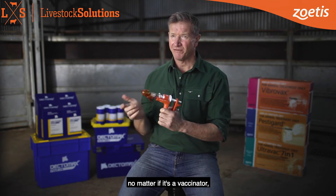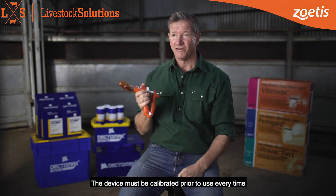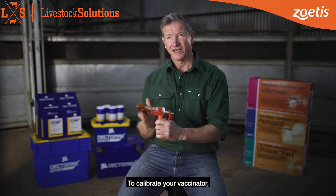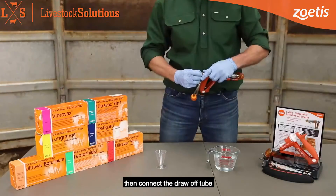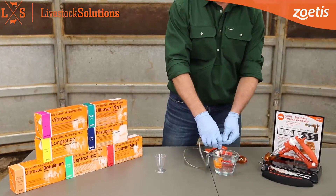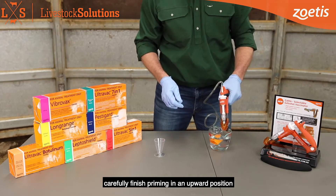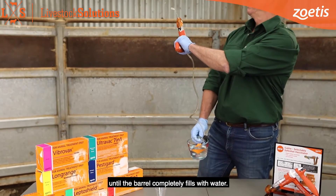Calibration is important no matter if it's a vaccinator, a drench applicator or even your weigh scales. The device must be calibrated prior to use every time to ensure accurate dosing and minimise wastage. To calibrate your vaccinator, ensure there's no needle attached. Then connect the draw-off tube with the open end in clean water. Prime the applicator downwards initially to eliminate all of the air, then carefully finish priming in an upwards position until the barrel completely fills with water.